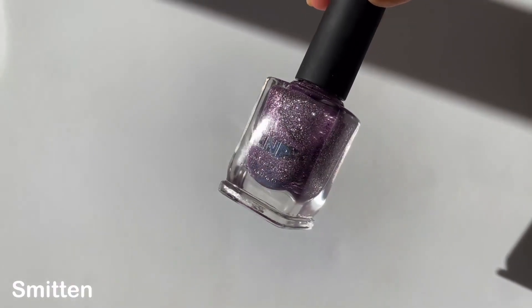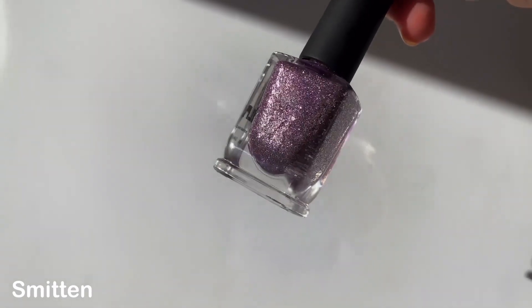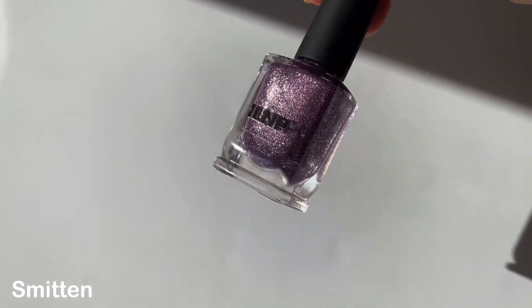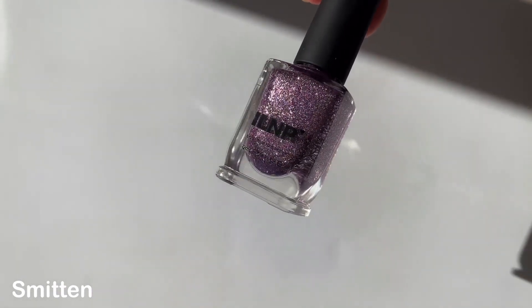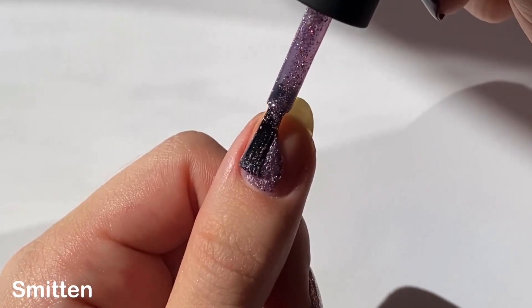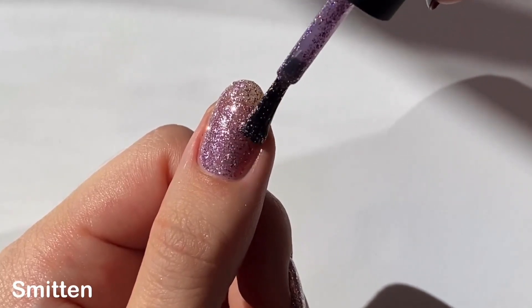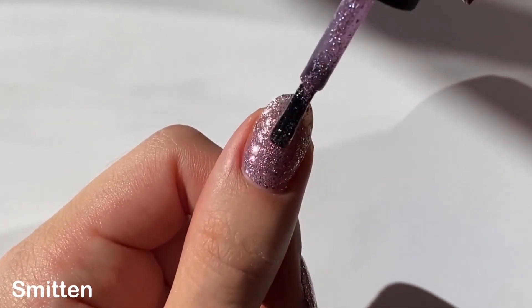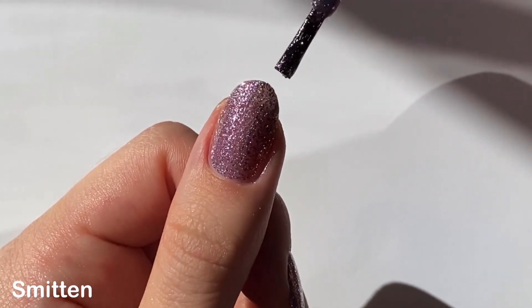The next shade is Smitten, described as a dazzling lavender ultra metallic microflakey with a magenta shimmer and a holographic sparkle. To be totally honest, I don't really see the magenta shimmer — maybe a sparkle here and there, but it's not as apparent as I thought it would be. But maybe I'm just too distracted by how sparkly this shade is. It is super reflective and I love how it twinkles in the sun.